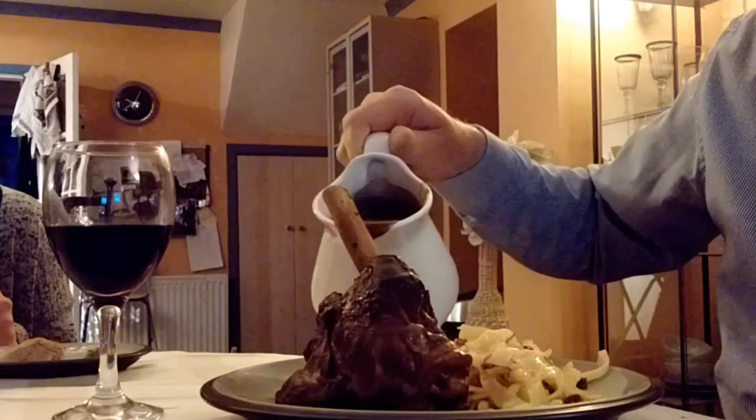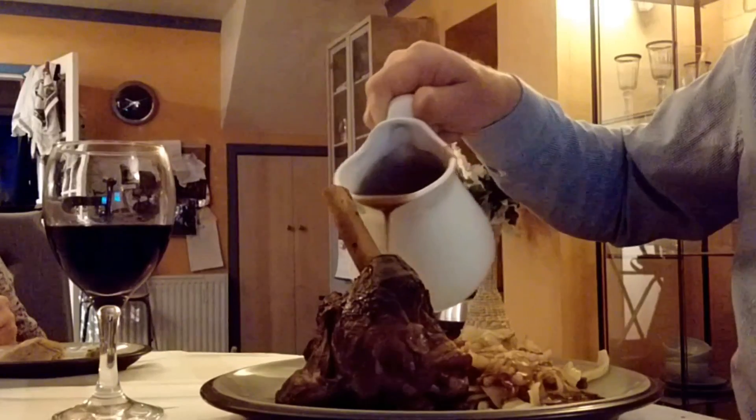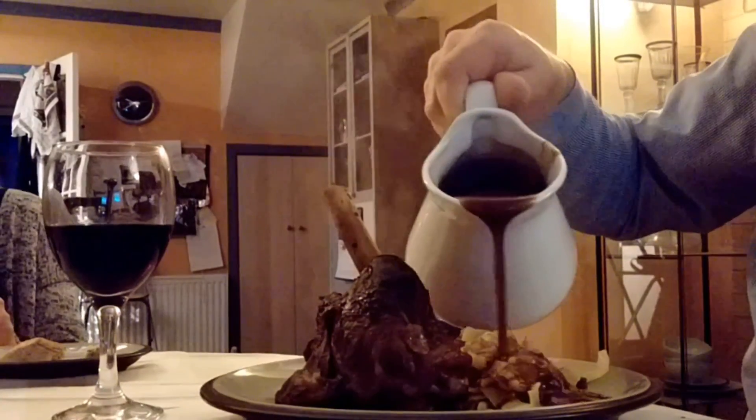To make the sauce, take the cooking liquid, reduce it down to a nice consistency, check for seasoning, then serve.